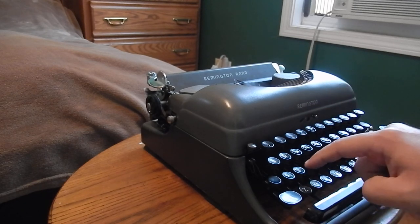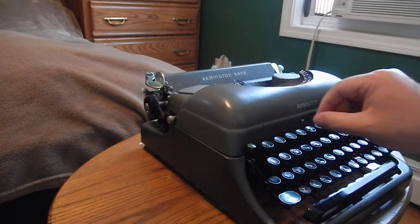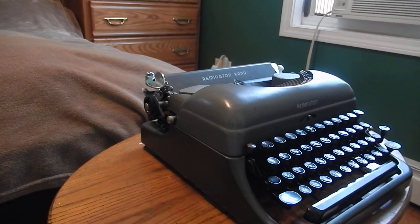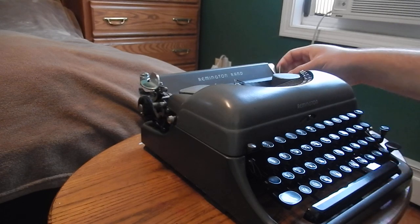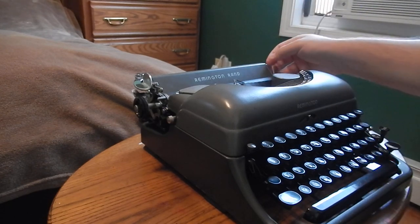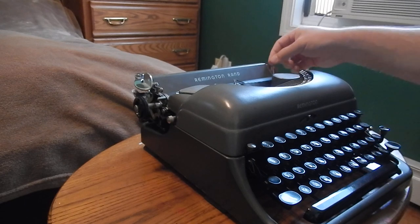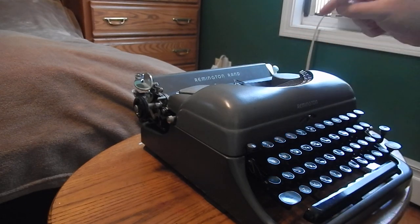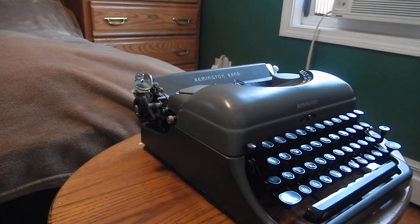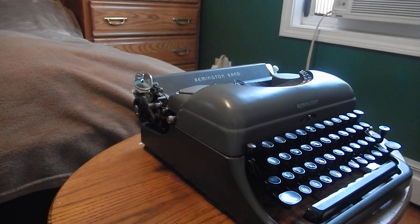I forgot to mention it does have a touch regulator, and as most people will say, it is very effective. When you put it on number five the keys have a very springy action; when it's down on one the keys are very light. I keep it at three — that's pretty comfortable. One thing on this machine that's kind of curious: on the other two Remingtons I have of this portable design, you can lock back the paper release, but on this machine you can't do that, which is kind of weird. I like to do that because it keeps the feed rollers from getting flat spots. Luckily this machine doesn't have any flat spots, but it's odd that it doesn't lock back.